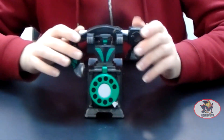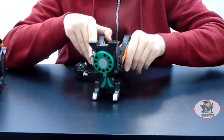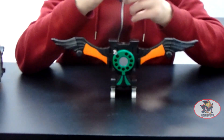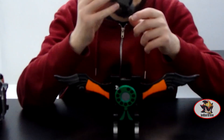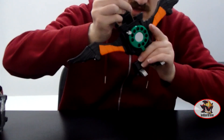To transform the Condor Denwa or Condor Phone into its Condor Mode: first remove the receiver piece, then flip the whole thing upside down, fold out the wings, unfold the extension piece over the top like so. Then rotate the receiver piece and thread these two clips into these two bits here.